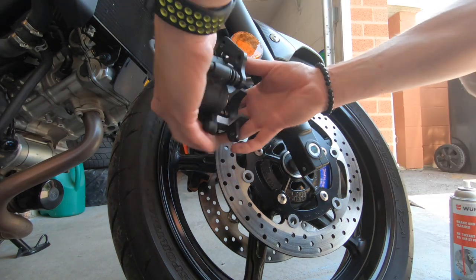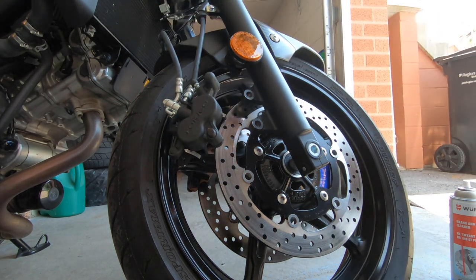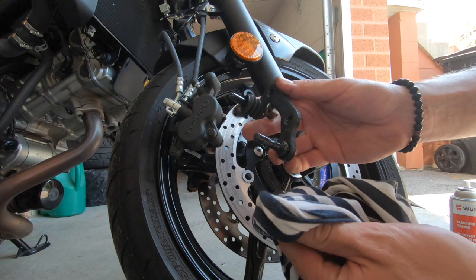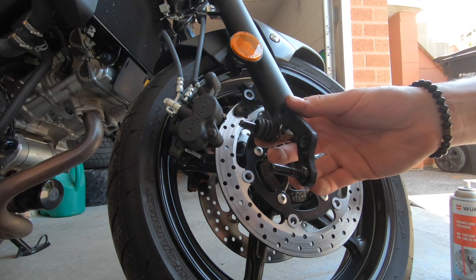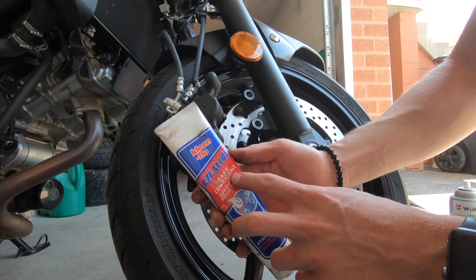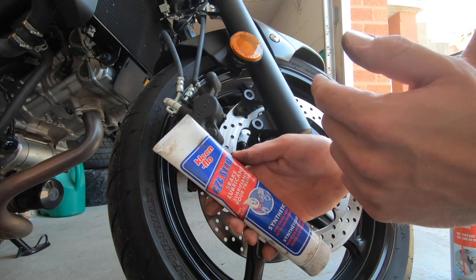The next thing you want to do is pull back these little boots and remove your sliding pin. Most people don't do this step, but it will help prevent seizing. Just wipe it off with a cloth — don't use any chemical — and get all the gunk off. Then apply new lubricant. I'll show you guys what to use. This is what I use: Easy Slide brake lubricant. It's the slider lubricant for the sliding pins — used for cars, bikes, anything with a disc brake. Make sure you do this step. It's a very crucial maintenance step.